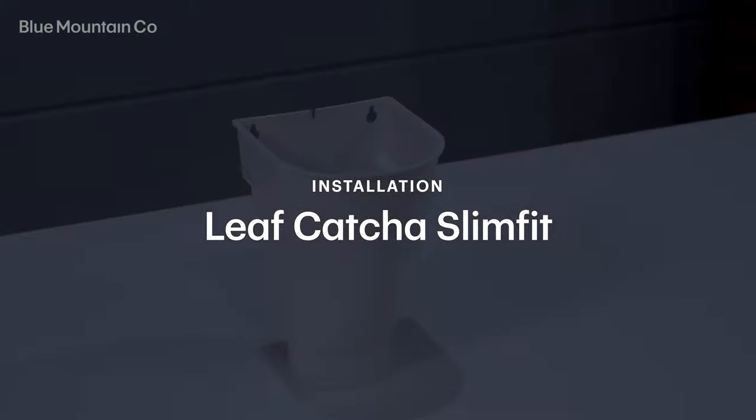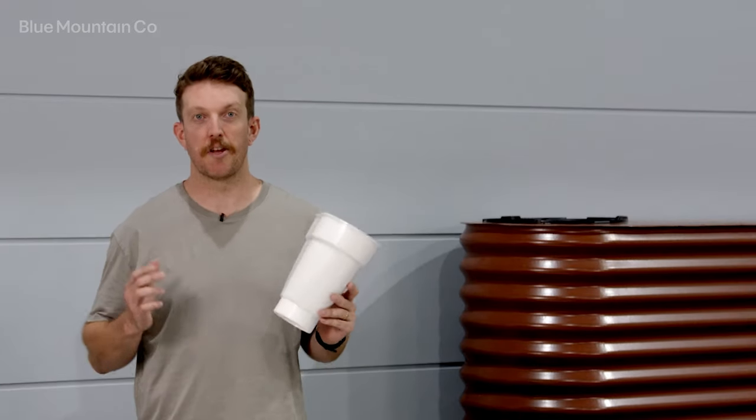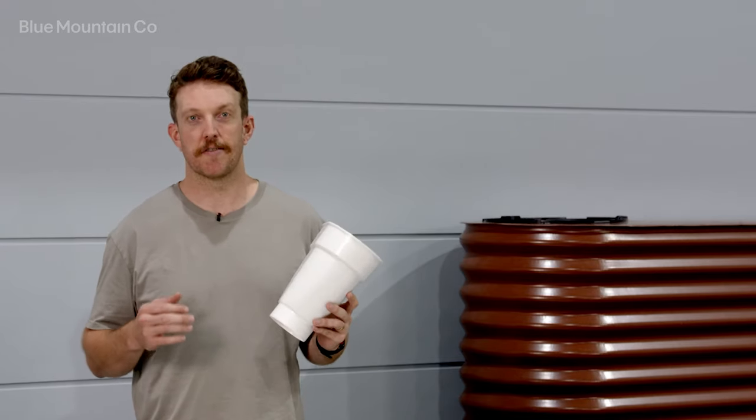Hey, I'm Dave from Rain Harvesting and today we're going to be checking out the Leaf Catcher Slim Fit Rain Head. The Leaf Catcher Slim Fit is a simple bucket-style rain head that allows you to filter leaves and debris from your downpipes.